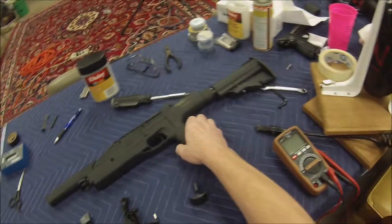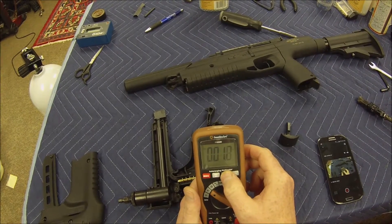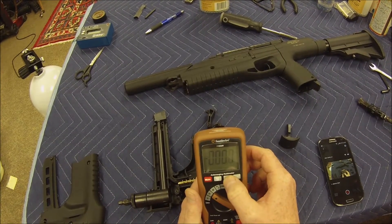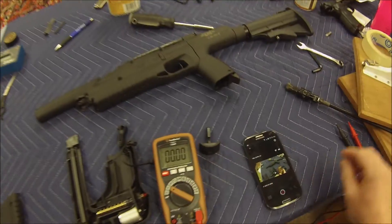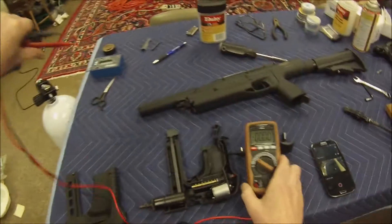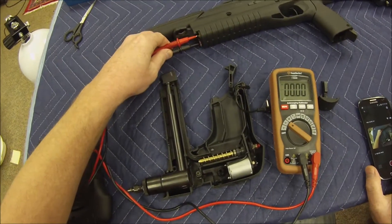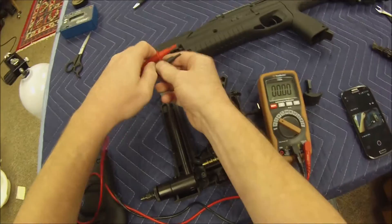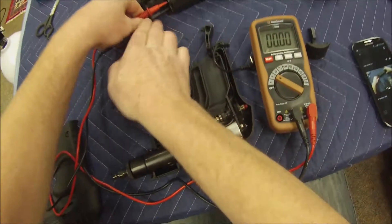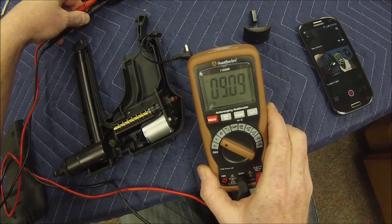I'll give you a voltage reading on that — 9.09 volts.